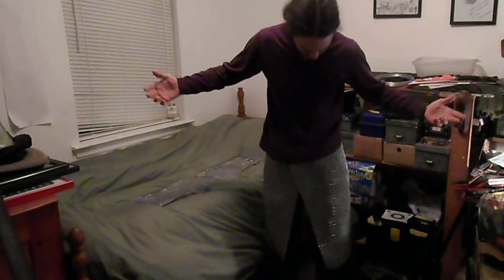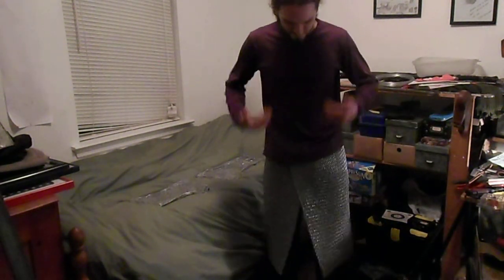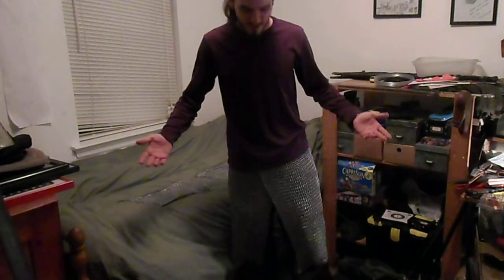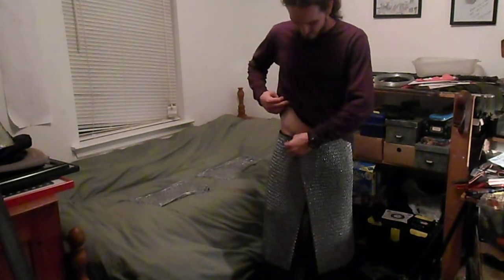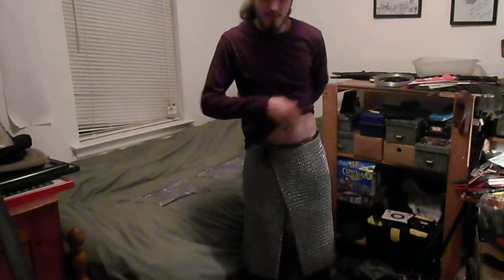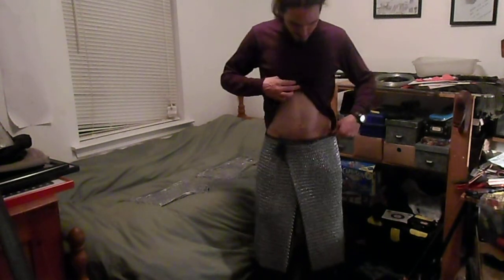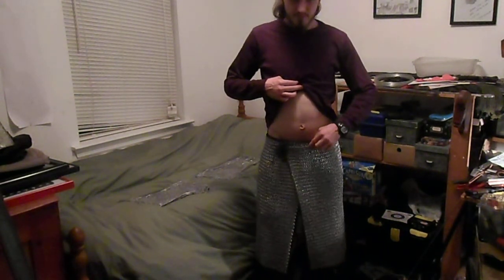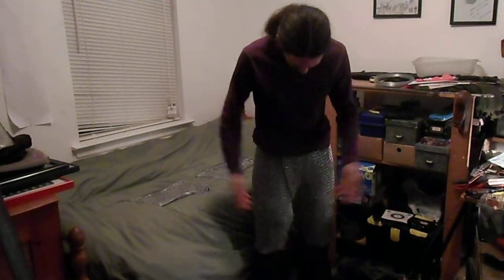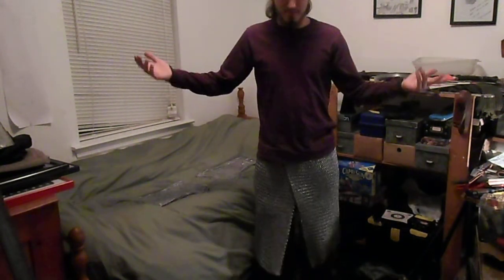This was the first piece that I finished, which is a set of fairly large skirts. They go all the way around, overlap in the front and the back. There's a system where they're basically tied onto a strip of leather all around the top, and then there's a little hook here that hooks the back layer on the front, and some leather cord here that ties it all together in the front. It's basically a skirt.